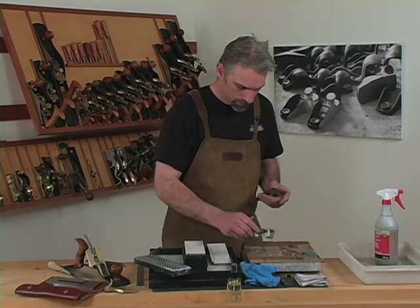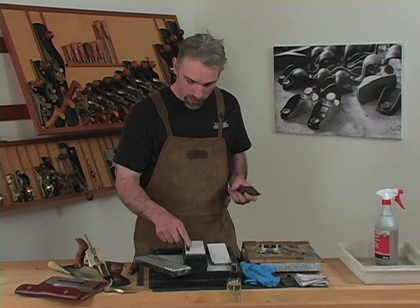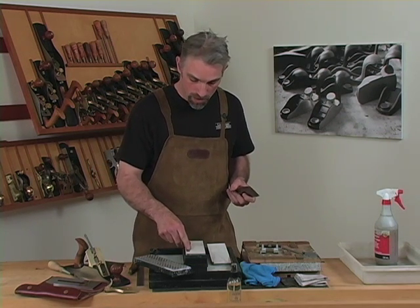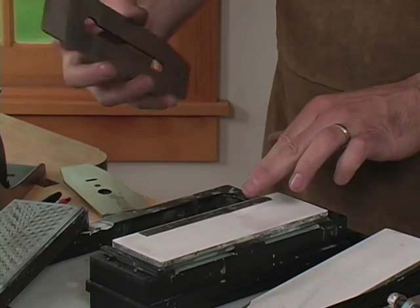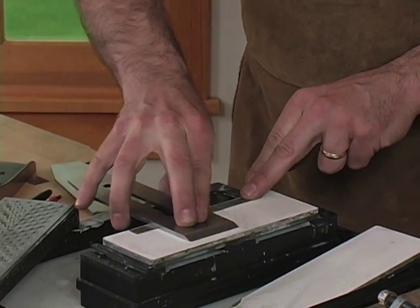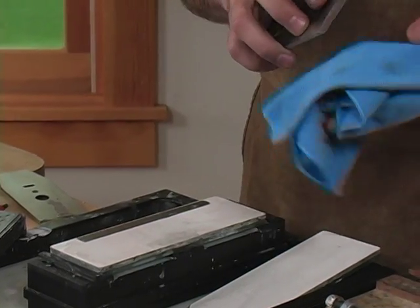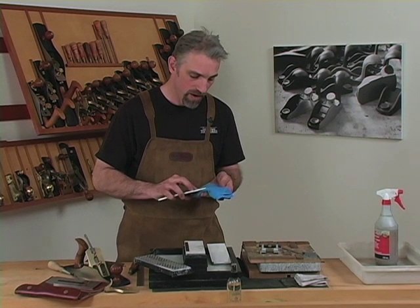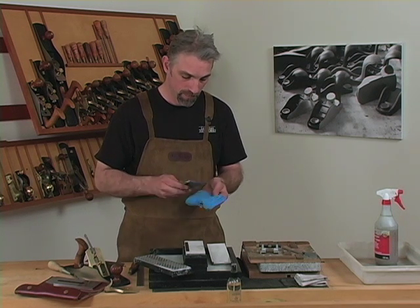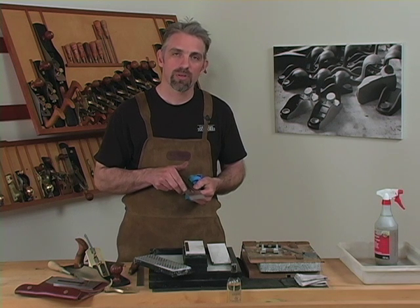Remove the blade from the jig. This time we only need to do four to five passes off that edge. We'll remove any burr or wire edge that remains and maintain the polish that we achieved at the beginning.